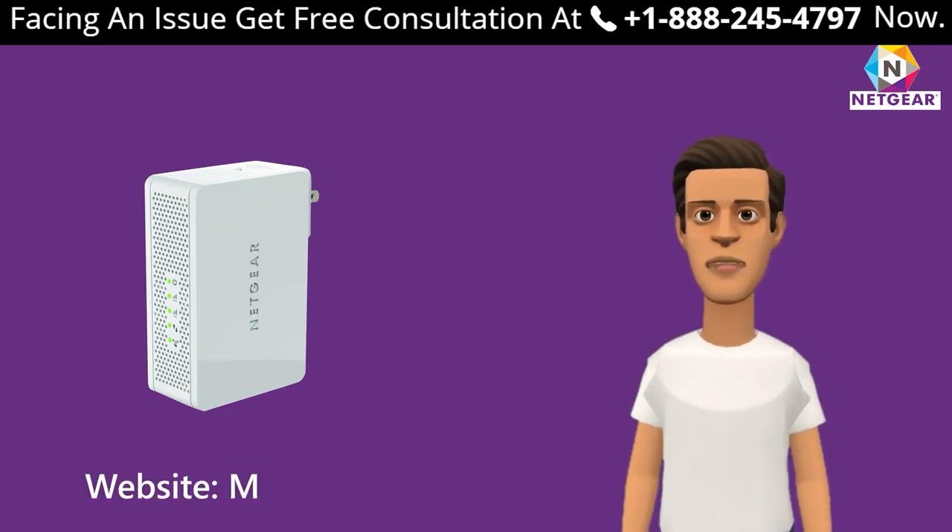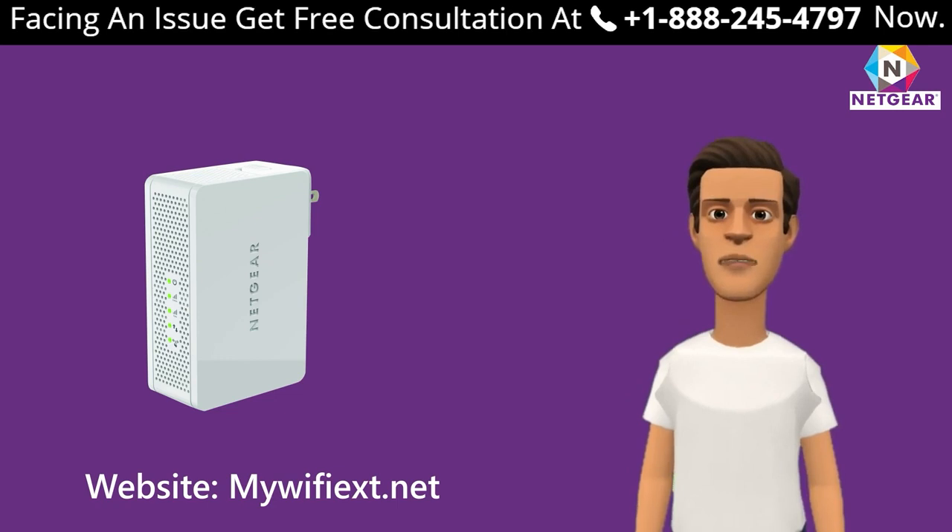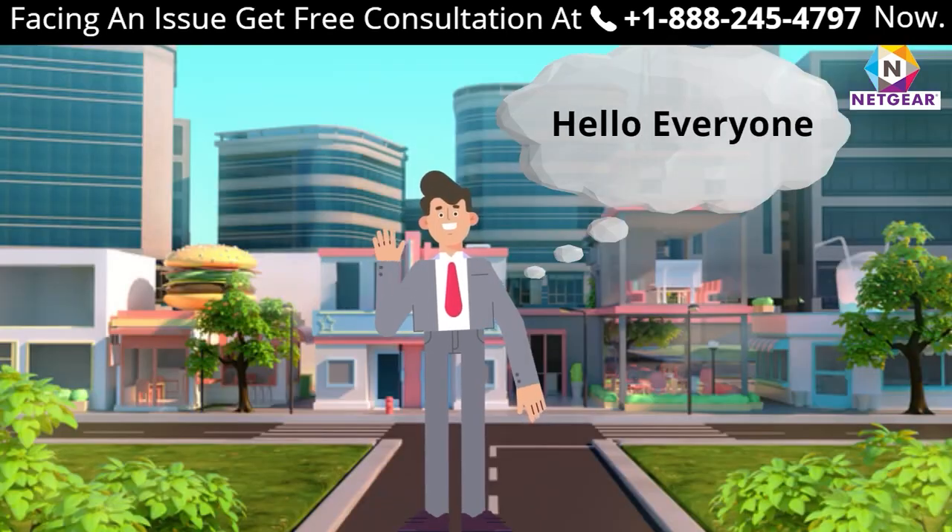In this video, we are going to set up our extender using the manual method through the Netgear website mewfix.net, and also through the WPS method if your device supports it.